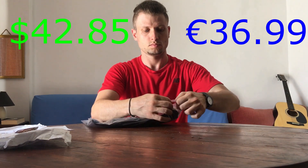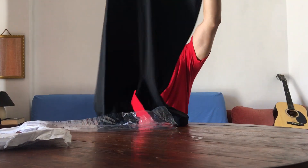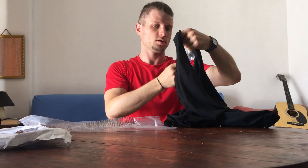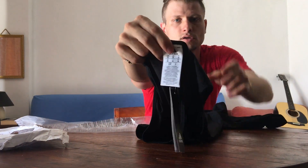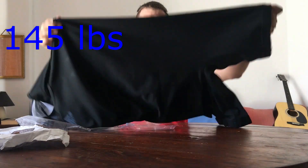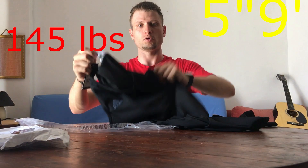The price and the link are going to be in the description below. Here it is — US M size, UK M size, all of them are M size. I weigh about 66 kilos and my height is 175 centimeters. So if you want to order something like this, I just want to help you know how it fits such a body.